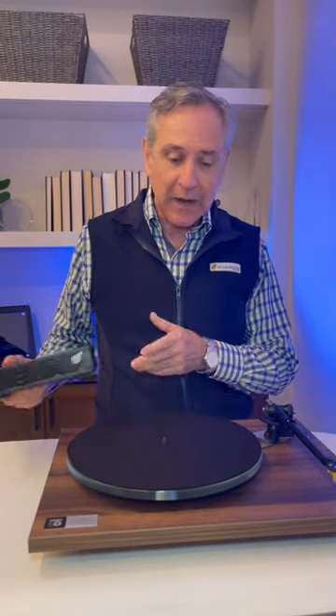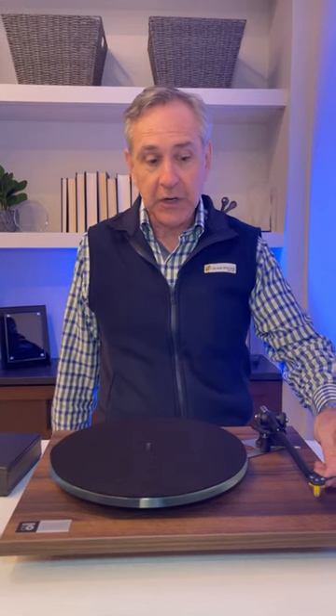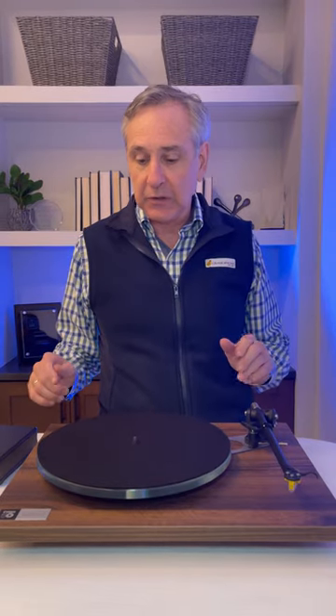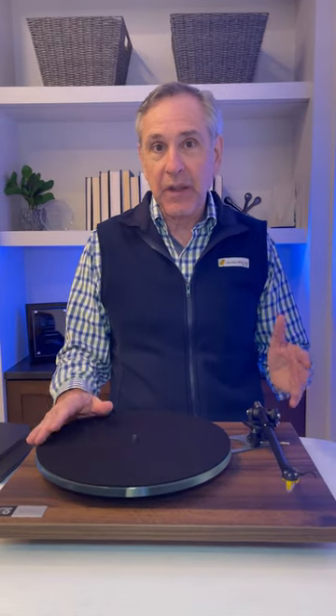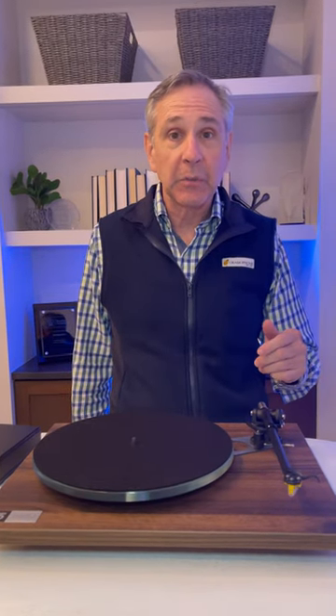Note the separate power supply. It also includes the Exact phono cartridge, which is pre-mounted at the factory — the Planar 6 doesn't come with a phono cartridge. So this is a terrific value, but it's only good through the end of the year or until supplies run out.